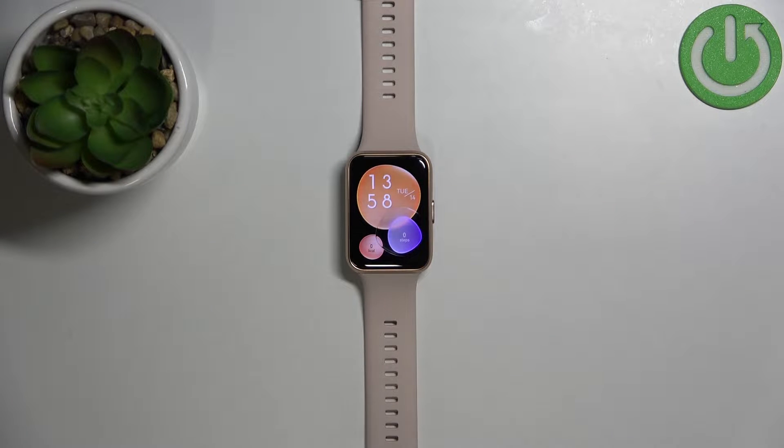Welcome! In front of me I have the Huawei Watch Fit 2, and I'm going to show you how to factory reset this device by using the system settings on the watch.